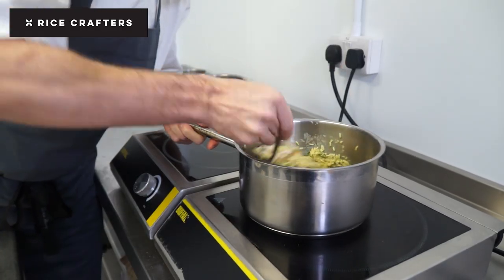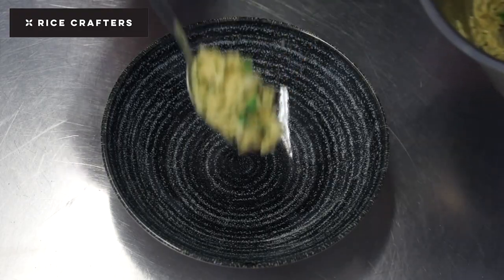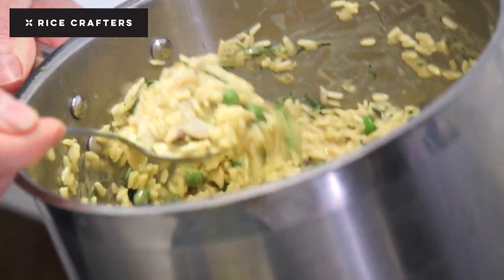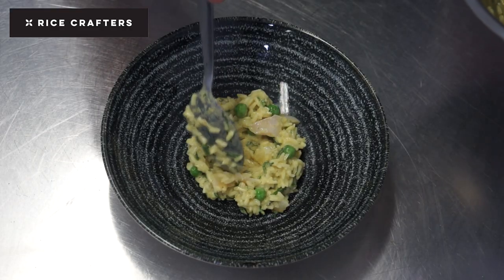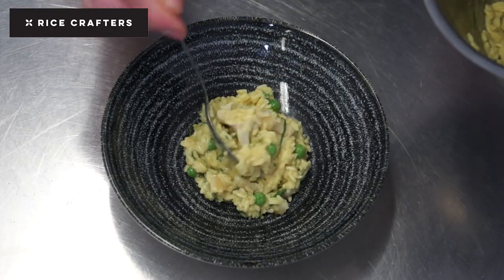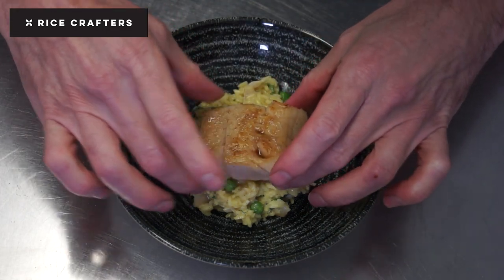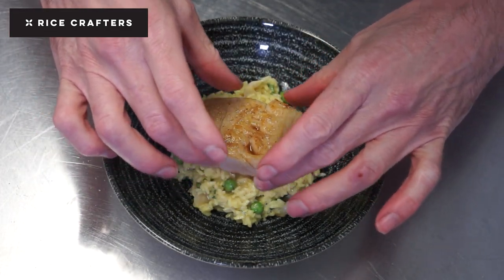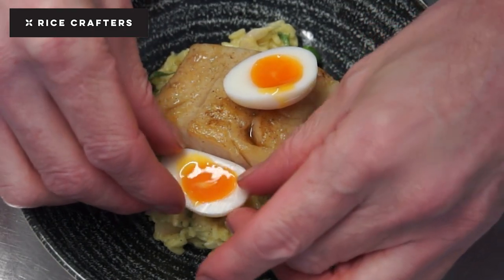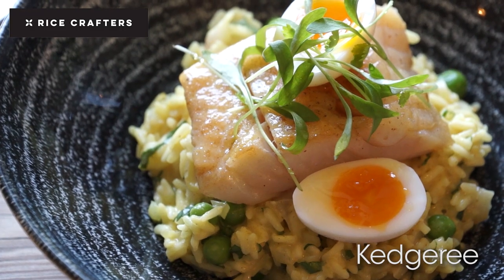Lovely fluffy Karimbo rice — fluff it up with your fork. You take your rice with all those lovely colours: the golden colour from the curry powder, the smoked haddock, into the bowl. Arrange it so it's looking fresh and vibrant. Put some micro coriander and of course you need a really lovely smoked haddock. Put a couple of quail eggs and that's it — it's ready to go. There we have Kedgeree with Karimbo rice.